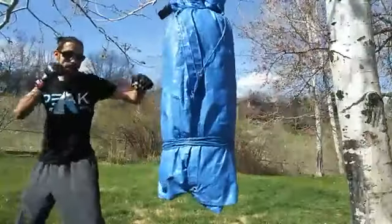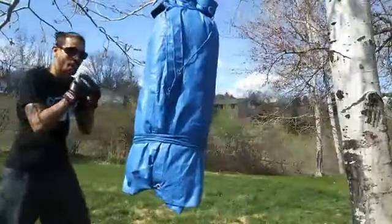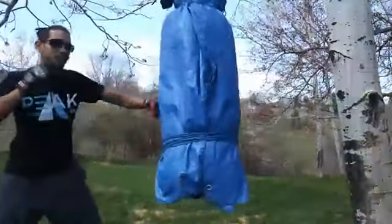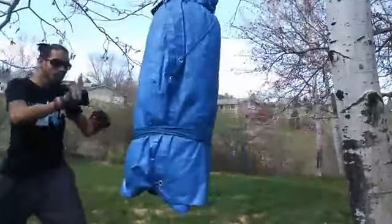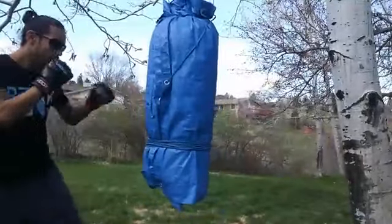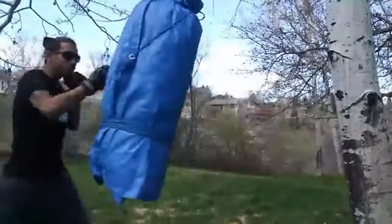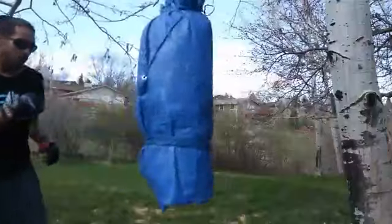Now I'm up to 14. Let's count it out: 1, 2, 3, 4, 5, 6, 7, 8, 9, 10, 11, 12, 13, 14. Notice how I move a little bit as I'm doing that — jab, cross, hook, cross, body, head, cross, slip, uppercut, hook, jab, jab, cross.